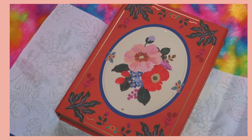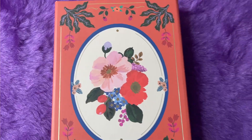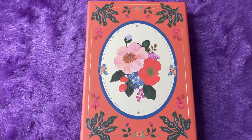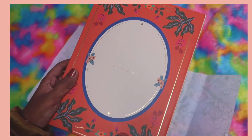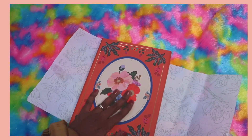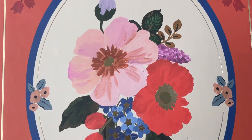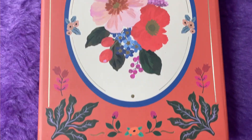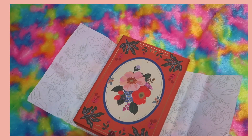This is how the box looks — it's a magnetic box and it looks so classy. This is the opening side, and it has a design at the back with their branding, Ink Bucket. At the front we have a beautiful floral design. It's a very good quality keepsake box that you can keep your planner inside or use for any storage you'd like.